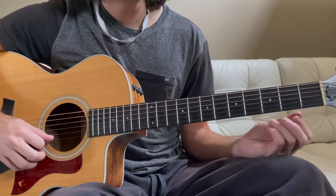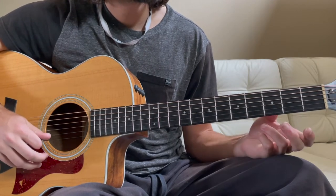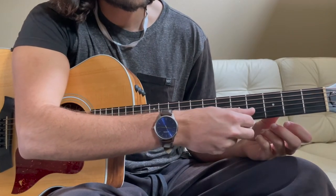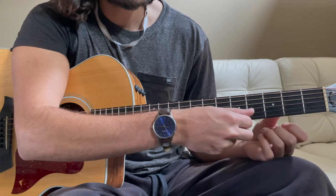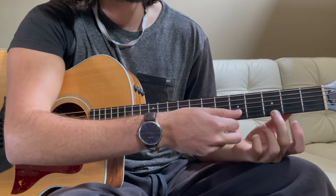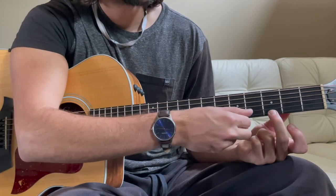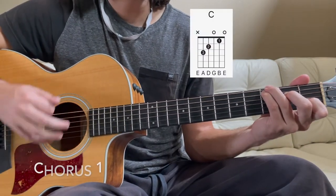The introduction starts out with just a single piano note. That is the high E string I'm plucking here. You can use whatever finger you like for the 4th note on the 3rd fret to give you that G. You do that for two, then hop into our chords.